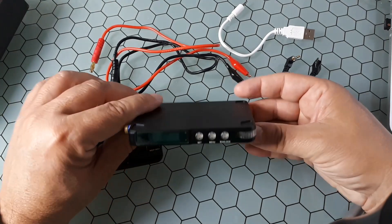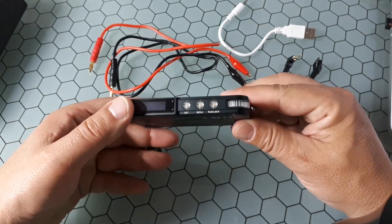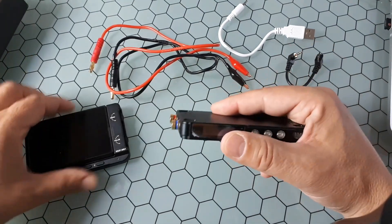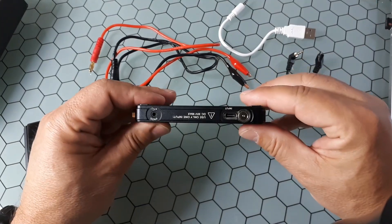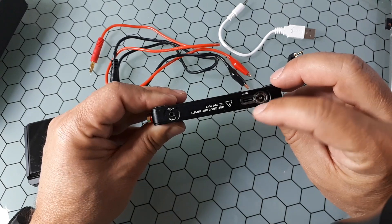The digital power module can give up to 90 watts and can be connected to the display module or used alone. You have three different inputs here — these are for voltage.